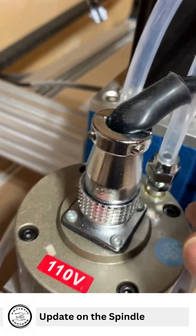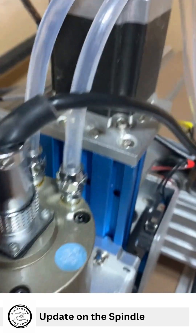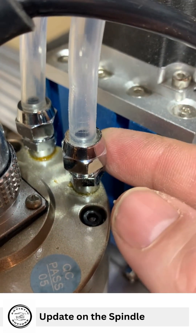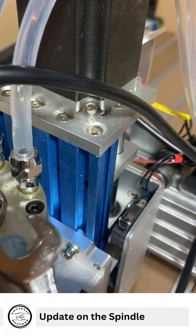We got the line going back to the VFD, then we have our water lines. As with all liquid-related fittings, these have to be tight, tight, tight. There's a 14mm wrench that came with the kit.